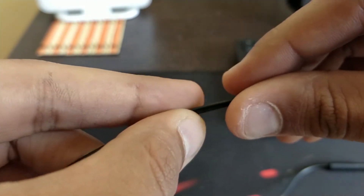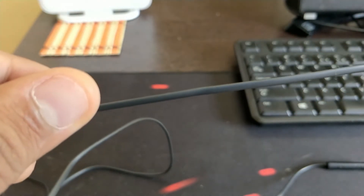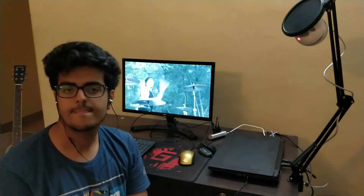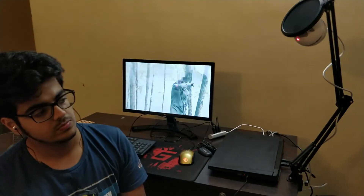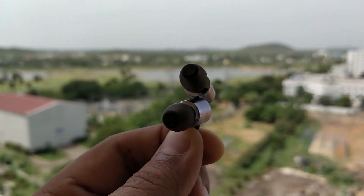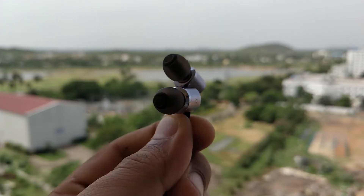It is also not tangle free. But here's the twist — in terms of sound quality, this thing blew me away. I could say that this could be my best 1200 bucks spent. The sound, the music, the vocals are crystal clear. It consists of some restrained bass that allows the mid tones and the high tones to shine.